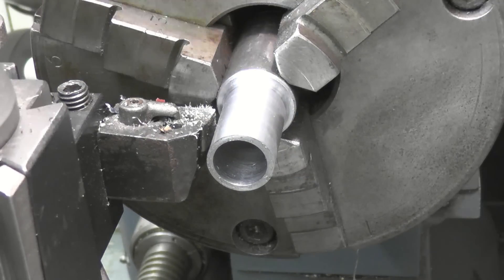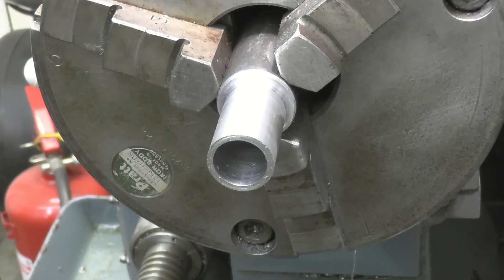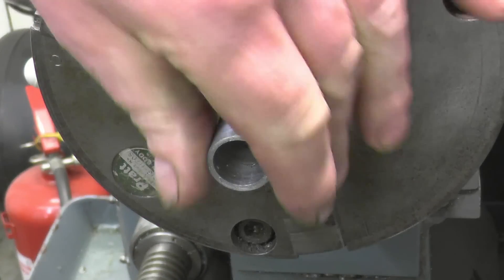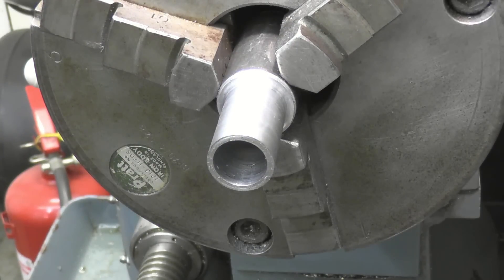That flapping noise in the air is actually the drive belt slapping off the casing. The belts need tightening — in fact the belts need replacing. The pulleys were quite rusty with the lathe standing, and the belts have done their job: they've polished the pulleys clean, and now the pulleys need replacing too.